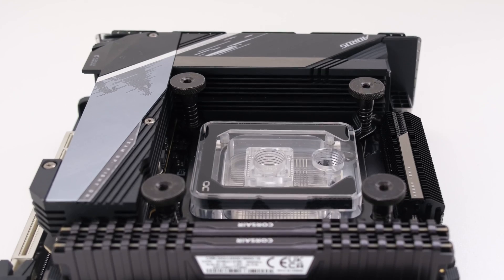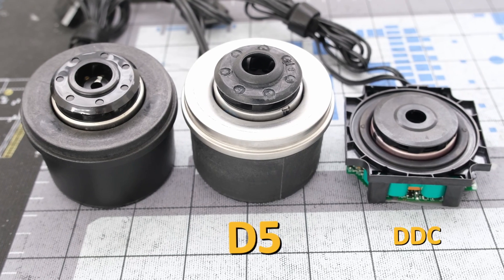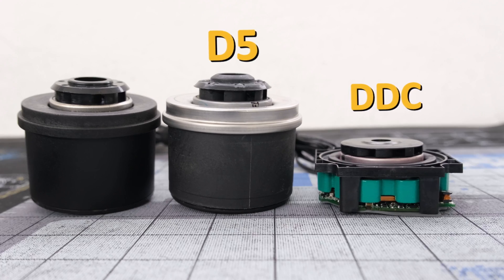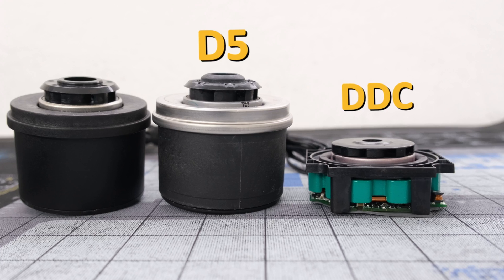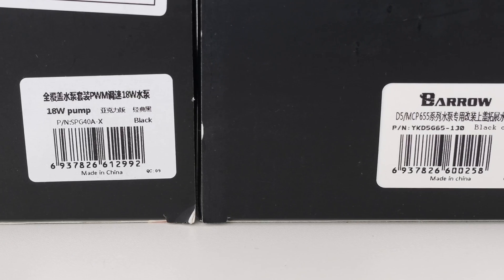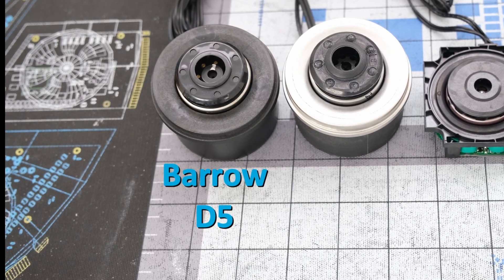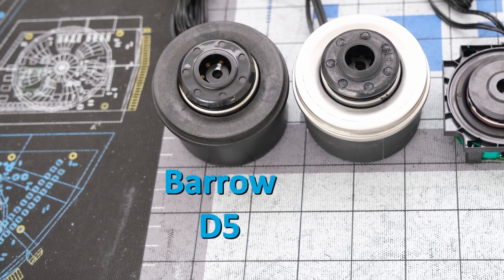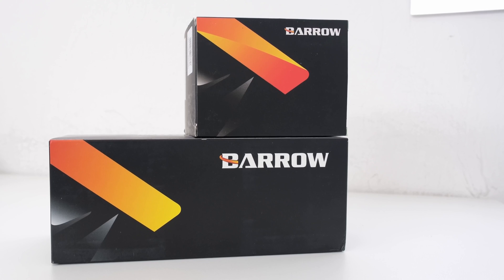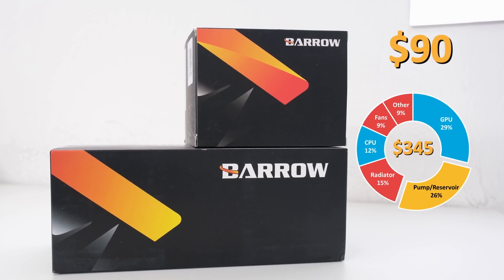The pump-reservoir combo unit is next. Inside most custom loop units is either a D5 or DDC pump — these are both standard for water cooling, and the D5 is generally preferred in builds where there is enough space. The solution for this loop is the Barrel D5 PWM 18 watt pump. This pump can be combined with the Barrel 130mm reservoir tank to serve as a single component in the custom loop. Keep in mind, a barrel radiator adapter is also needed. The total for this combo is $90 and is 26% of the total cost.